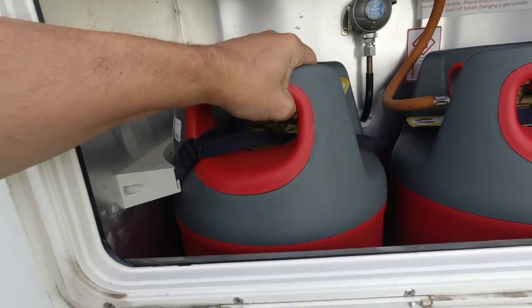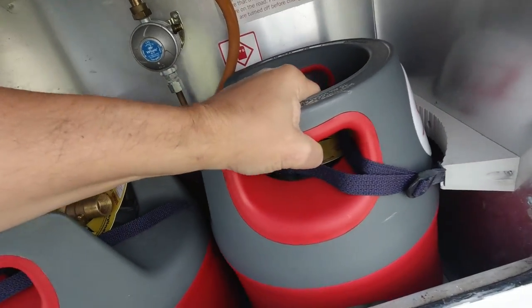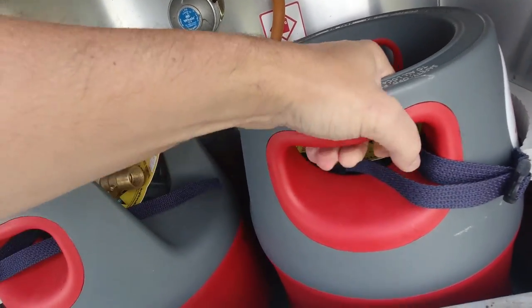These weigh less than the calor ones because the calor ones are metal and these are plastic. Look at this - I can even move it about with one hand. I can lift that with one hand.